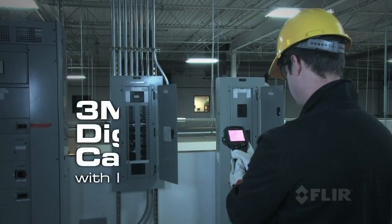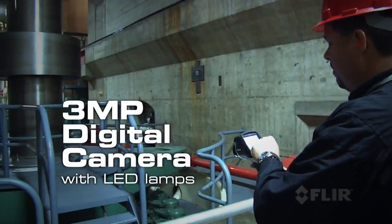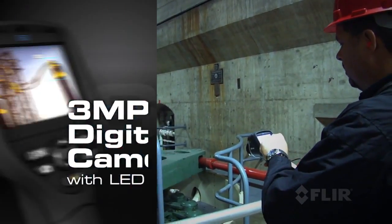E-Series also comes with an improved 3 megapixel visible light camera and super bright LED lamps to help you document problems in poorly lit areas.